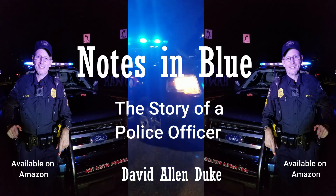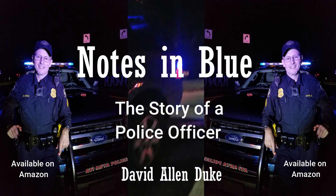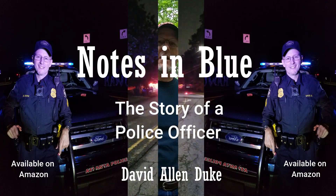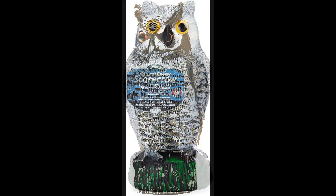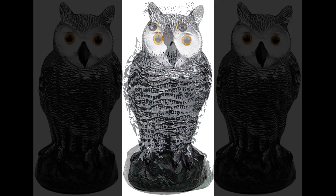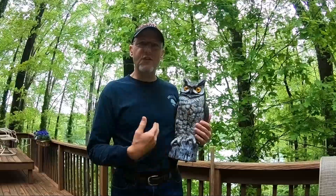This video is brought to you by Notes in Blue, the story of a police officer, available on Amazon Books. For years I've noticed that people would have plastic owls up on fences and rooftops, and I often wondered — did that really work? About a year ago, my next-door neighbor found one of these plastic owls at a yard sale and bought it for me. I'm thinking, well, thanks a lot — what am I gonna do with a plastic owl?